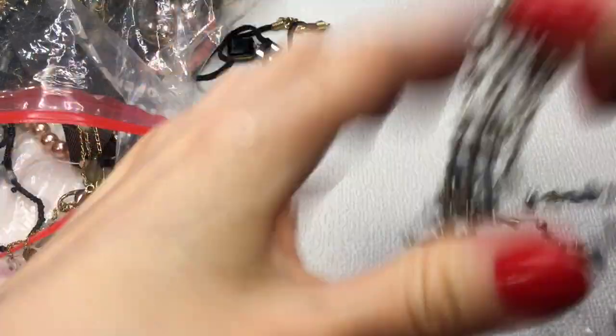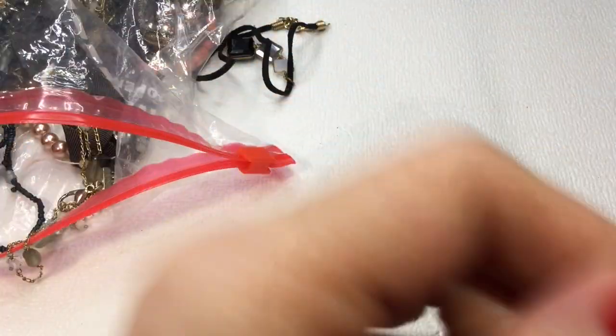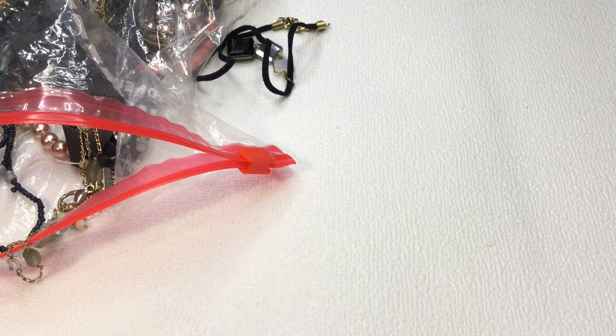We have this multi-layered necklace. Let me get this to lay straight for you guys.